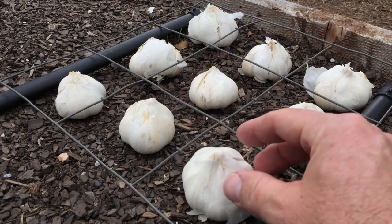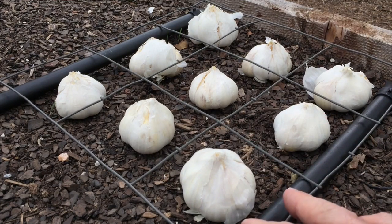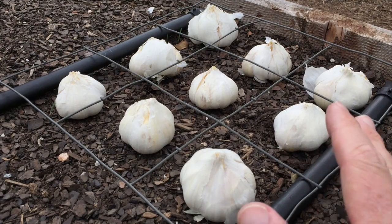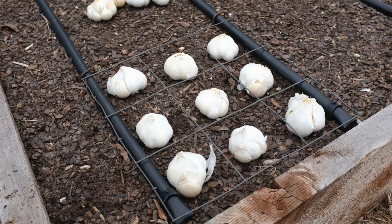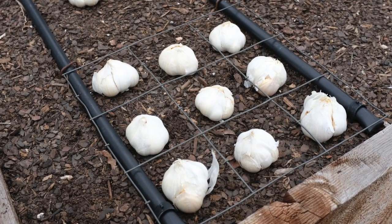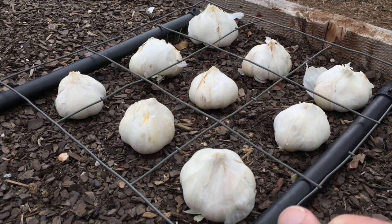You can kind of see here — each of these squares in this grid is four inches, four by four. When spacing on a crop says it can be planted every four to six inches, this would be suitable. It's got four square inches to grow, and I can fit nine on that measure in a square foot.